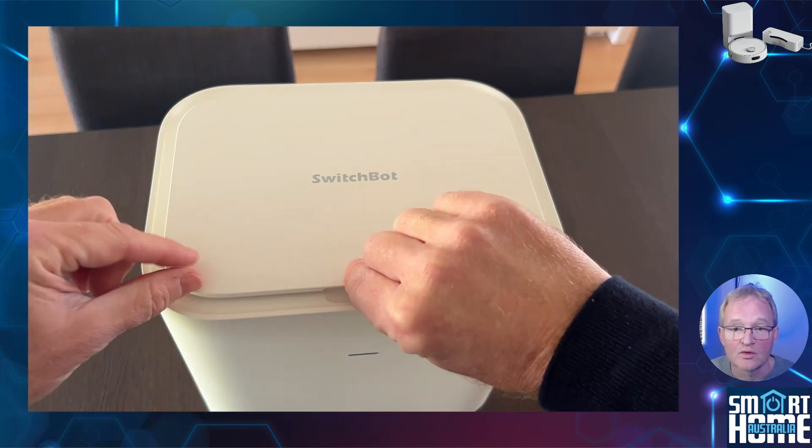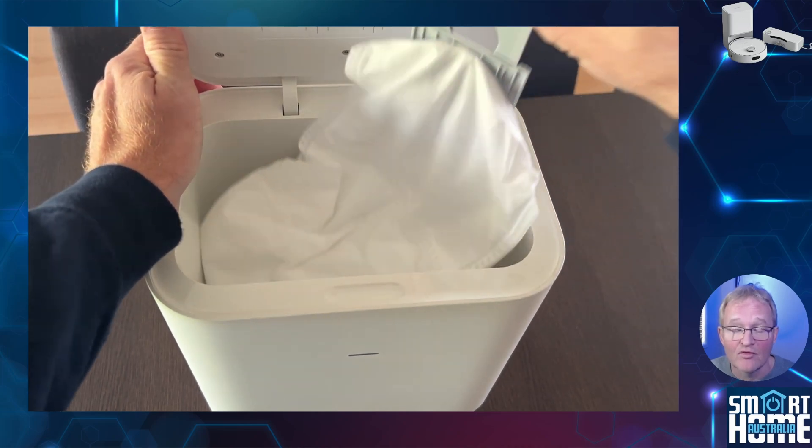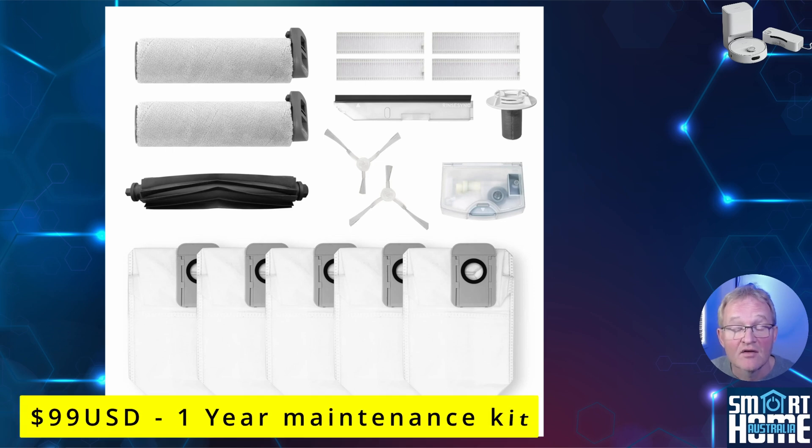Access to the removable SwitchBot dust bag is from the top and is easily accessible and removable. Remember these bags are designed to be one use only. SwitchBot sells a one-year replacement kit of sweeping brushes, mopping rollers, side brushes, dust bags, filters, and five replacement bags for $99 from their website.